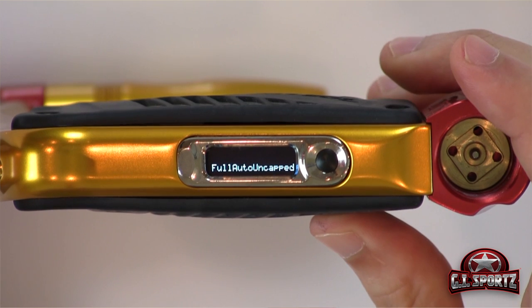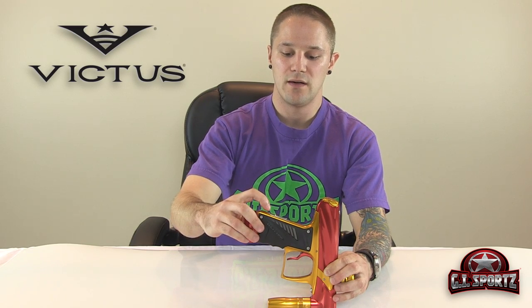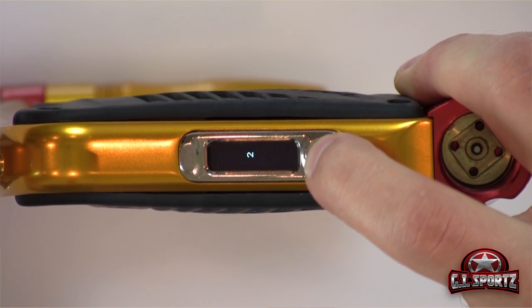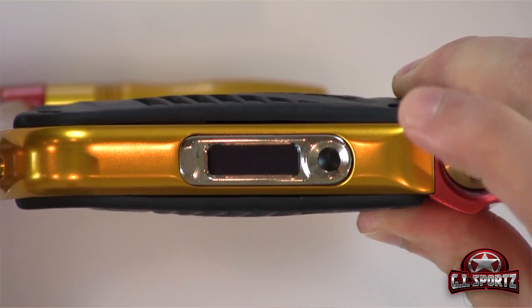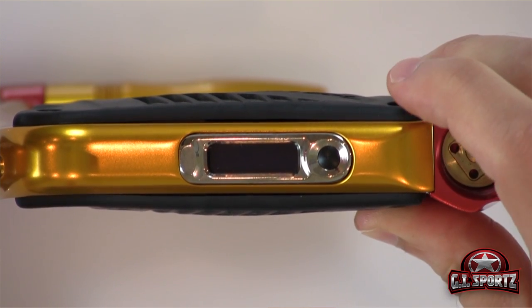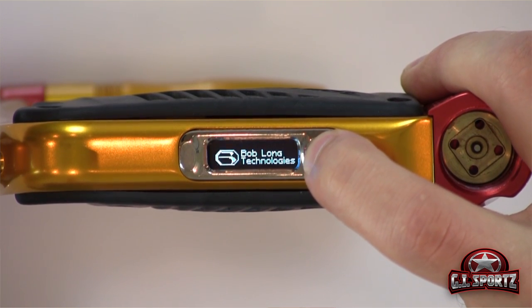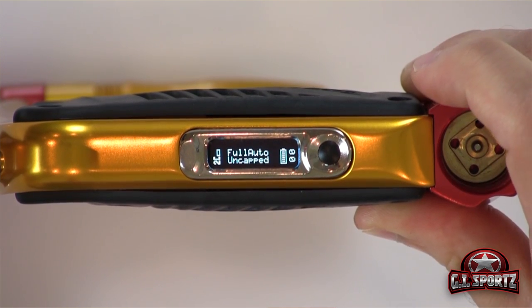Once you find your desired setting, you press the power button — and voila, now your gun is set. To ensure that everything is saved, you press your power button and hold it down. You'll see the countdown and the gun will turn off, and now your settings are saved.